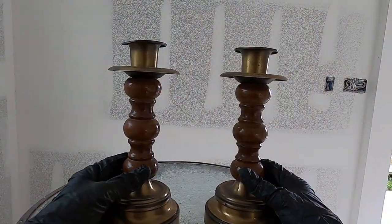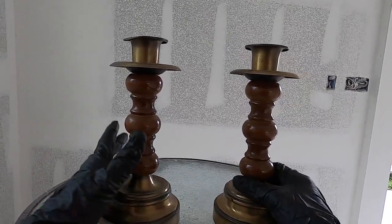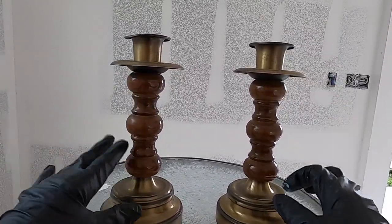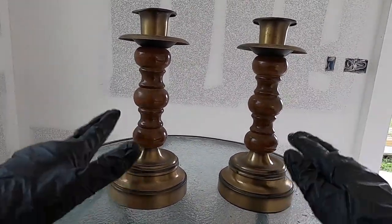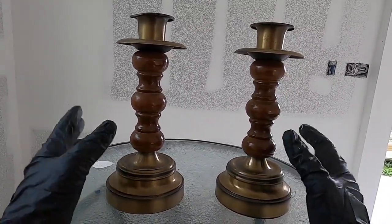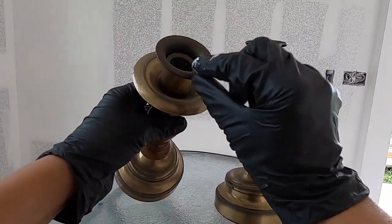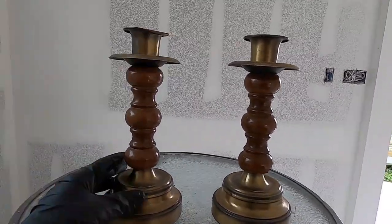I have these two thrift store candlestick holders which I really liked because they seem pretty solid. It looks like really good wood in the middle and then it has these two metal extremities which I'm going to renovate also. I think the combination is going to be really nice for giving these a nice vintage French decor look. They are pretty beaten up so I have to see if I can fix the rim here — it's a little bent — but we'll work on them and transform them.